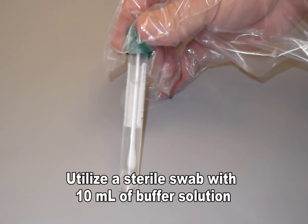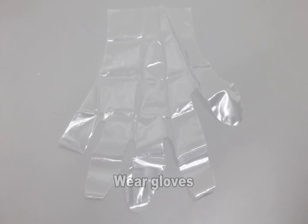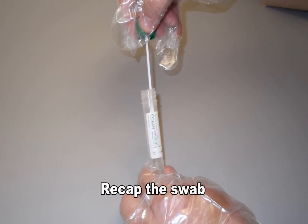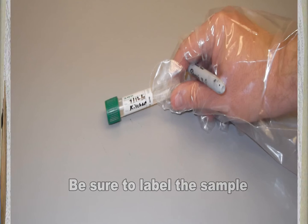Make sure to use the proper swab. It should be sterile with 10 milliliters of buffer solution, and be sure to wear gloves. Uncap the swab and sample the area in question using firm pressure and a serpentine motion. When sampling is complete, recap the swab and label with a unique sample identifier in waterproof ink or permanent marker.